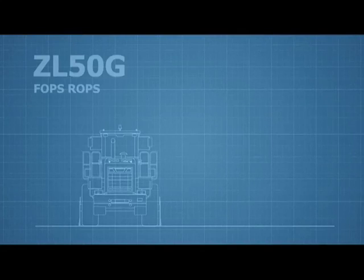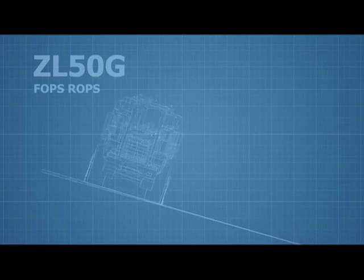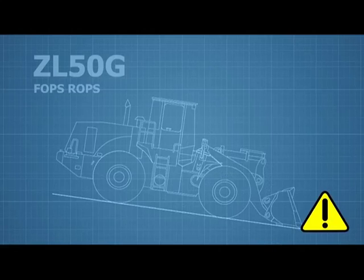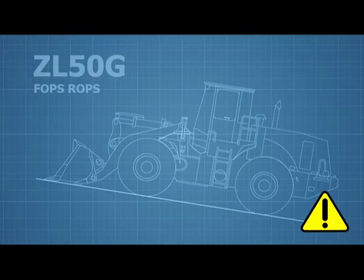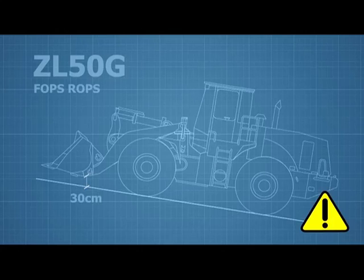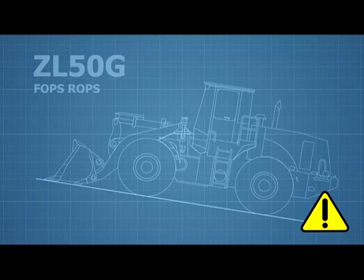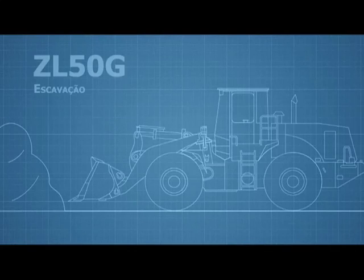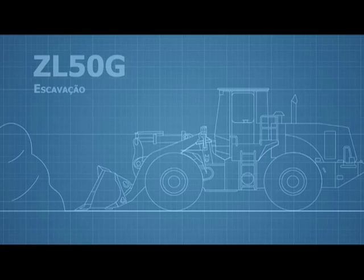The equipment has FOPS and ROPS protection, which can support the machine's own weight in case of overturning. Do not reduce turns during descents. When working on slopes, keep the equipment approximately 30 centimeters from the ground so that in an emergency you can quickly lower it to the floor, preventing it from turning.